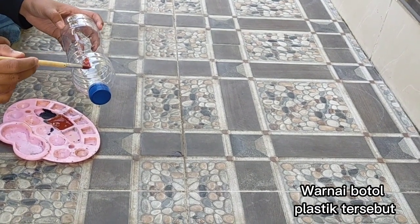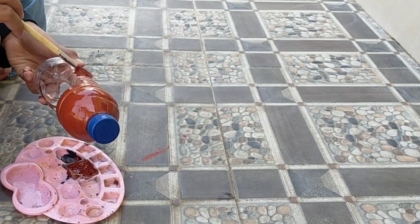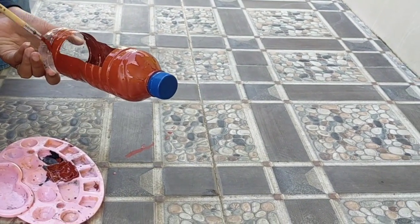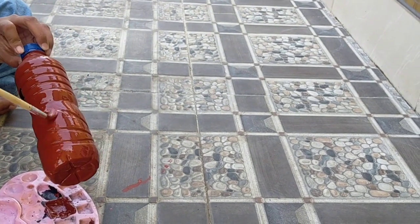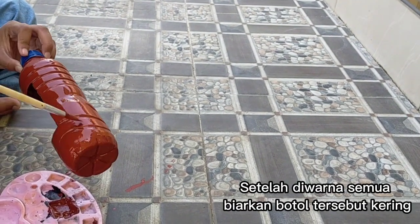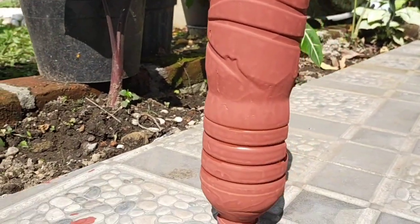Kemudian, warnai botol plastik tersebut menggunakan cat. Setelah semua bagian botol diwarnai, tunggu botol tersebut hingga kering.